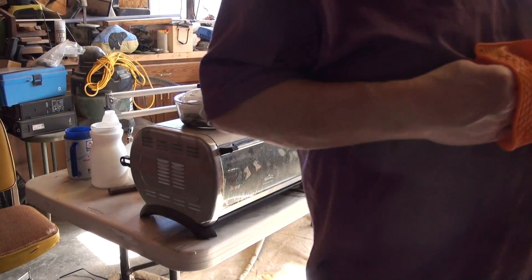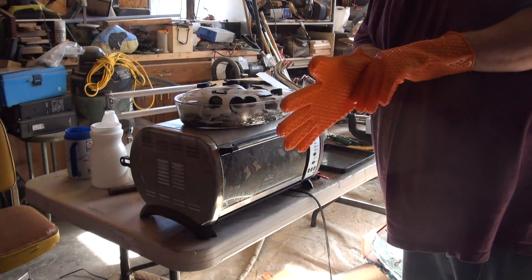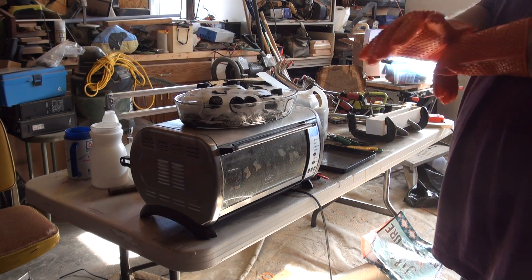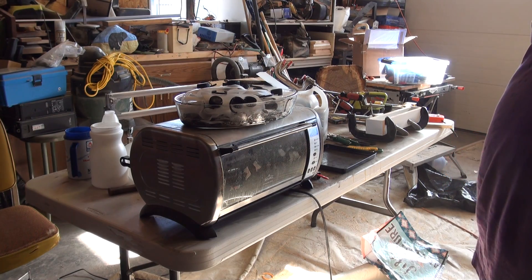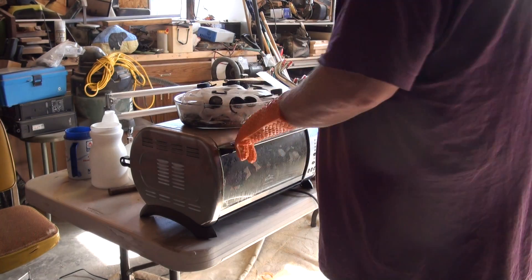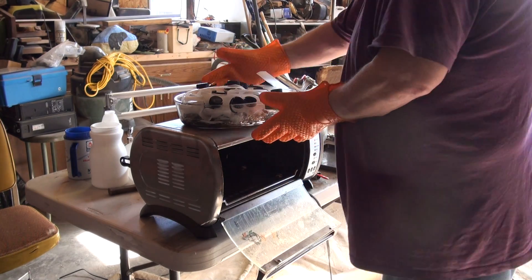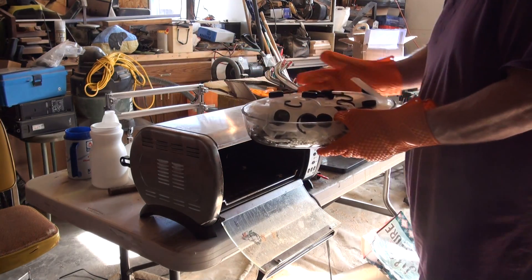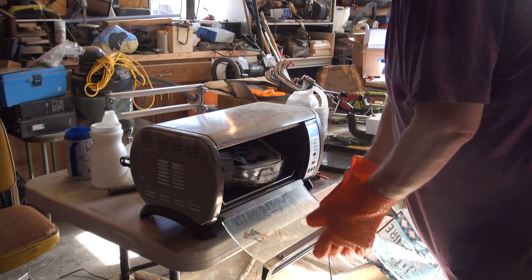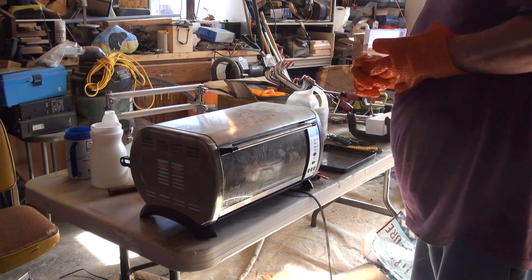So here's my last amount — it looks like it's full but there's a lot of airspace in there. This is my last one. I'm gonna put this in here and let it melt, probably for a good solid half an hour, so I'm gonna go in the house and come back.